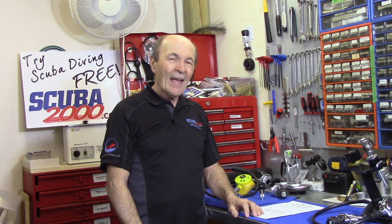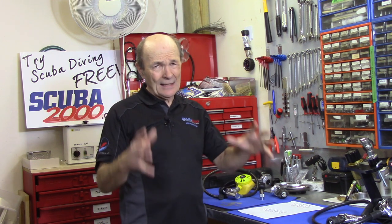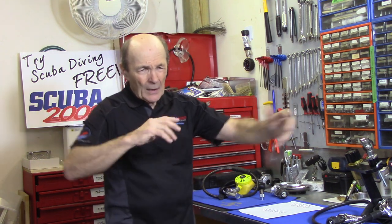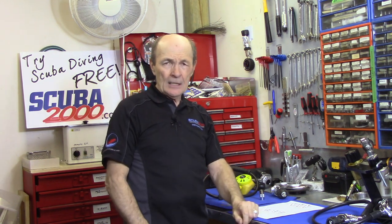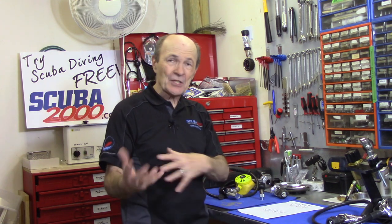Changing your regulator is not a small decision. Regulators today range from about $300 for a really good brand-name regulator. I did a tech tip a while ago on how much to spend on a regulator - we started at about $300 and you can go up to $800, $900, $1,000 or whatever you want to pay. Look back and find that tech tip - I discussed what you get for $300 versus $800 and what the differences are. You can get a brand new, brand-name regulator with full warranty for about $300, but if you don't need to spend it, why would you?